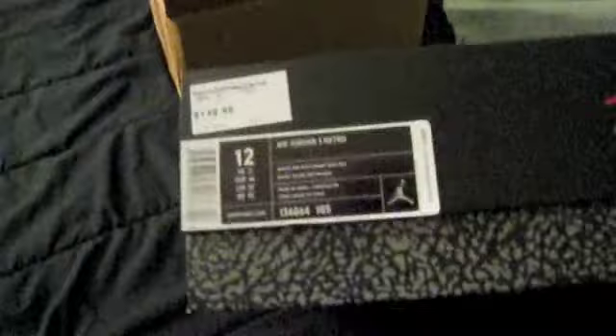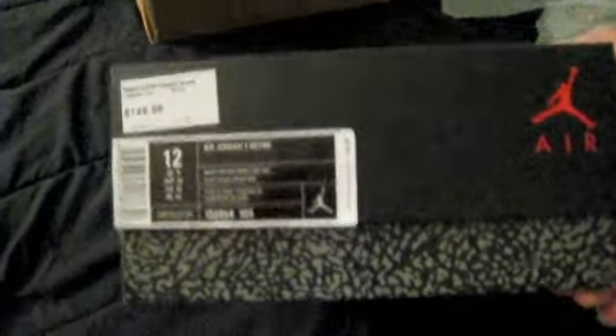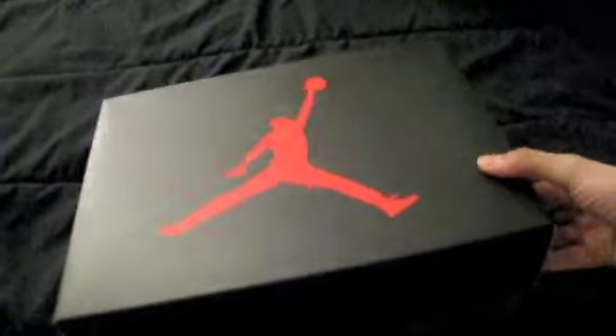Cement Threes. Oh man, this box is beautiful. The box itself is almost as good as getting a sneaker, I got to say. I've been wishing for a long time that it would come back with the old school boxes.